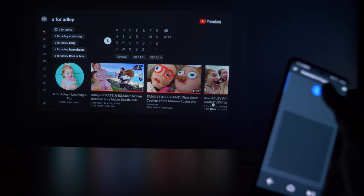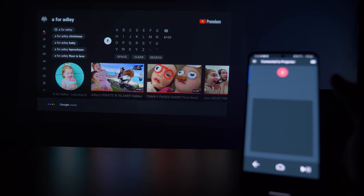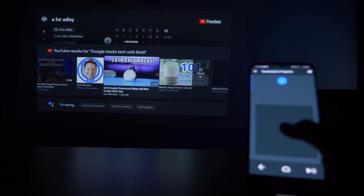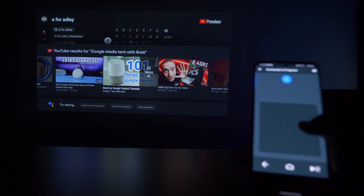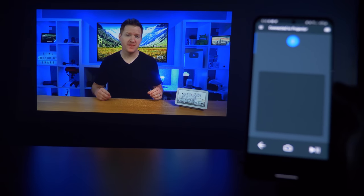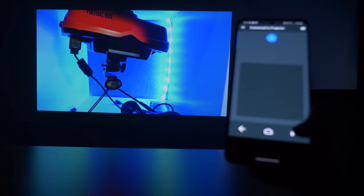If I want to search something on YouTube, I can pop up the keyboard and type instead of pecking around with the remote. I can also use Google Assistant right from the Android TV app — just press the voice icon and give your request. Note that the phone keyboard isn't supported by every application. Apps like Hulu or Netflix have their own keyboards, so you can't use the built-in phone keyboard, but you can still swipe and tap to type.